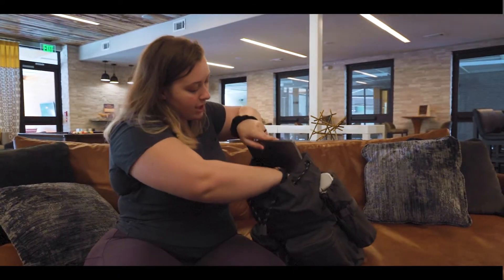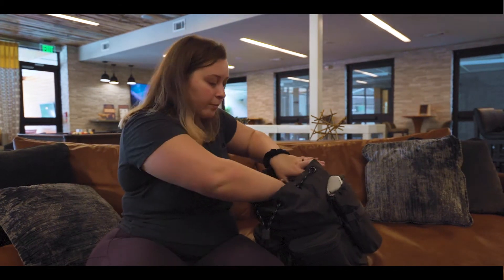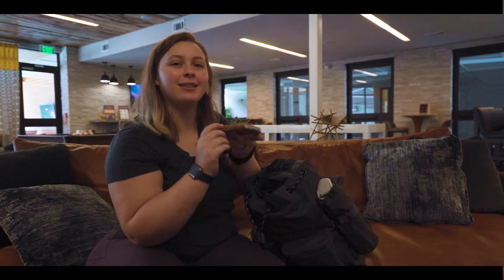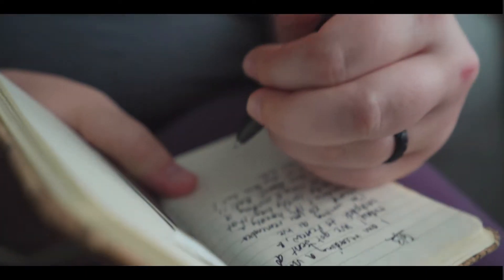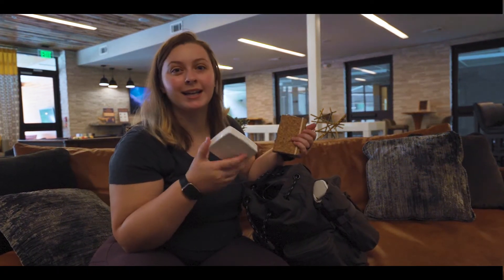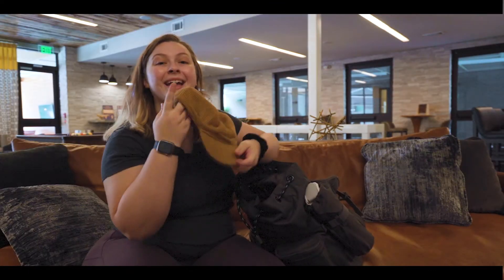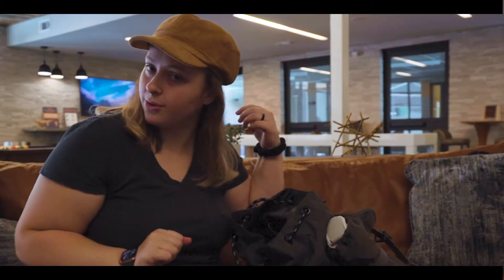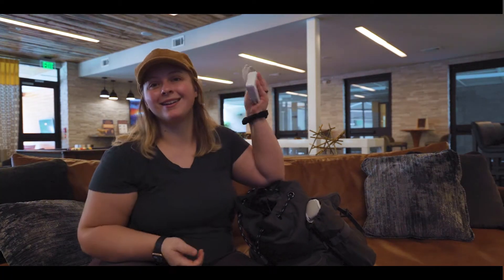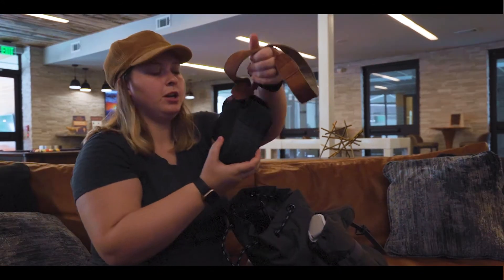There's a slot below it that you could use for an iPad or a Kindle, but I put my little journal in there for writing on the road. I've also got my first aid kit in there — I'm a nurse and I love to stay prepared. I've got my hat, my laptop charger, and my big camera, which I use very regularly.